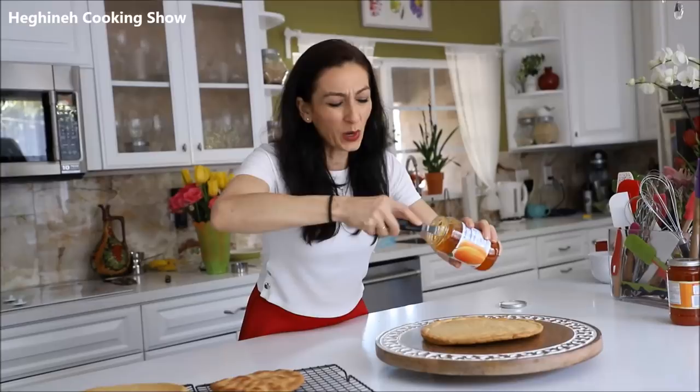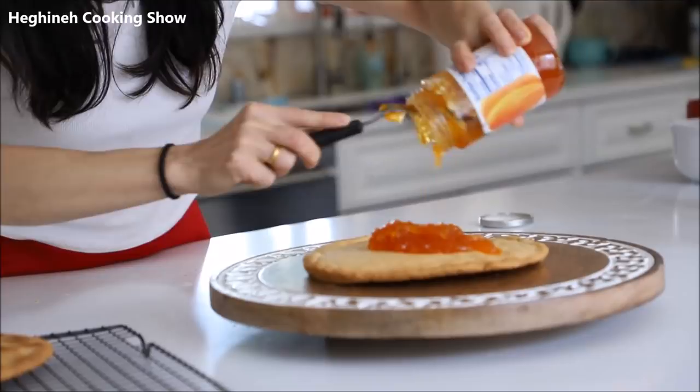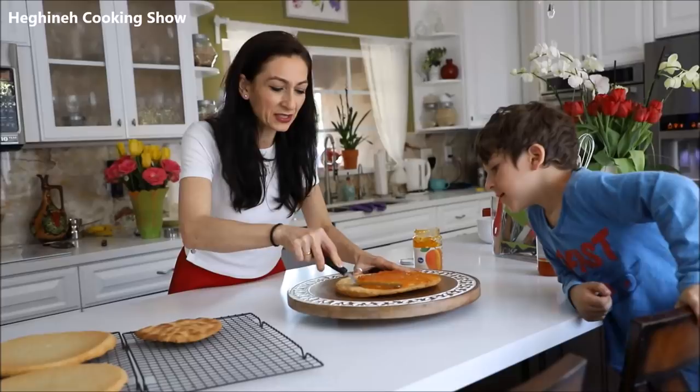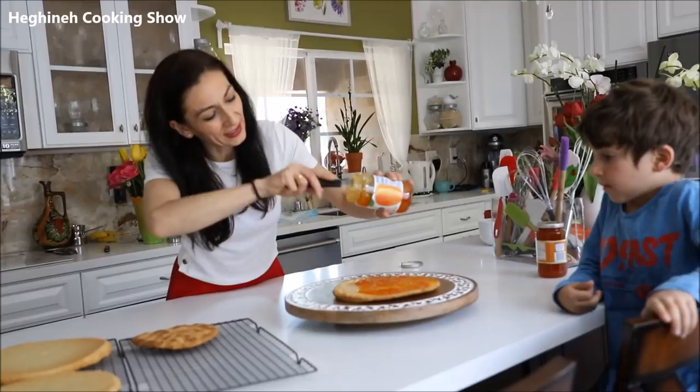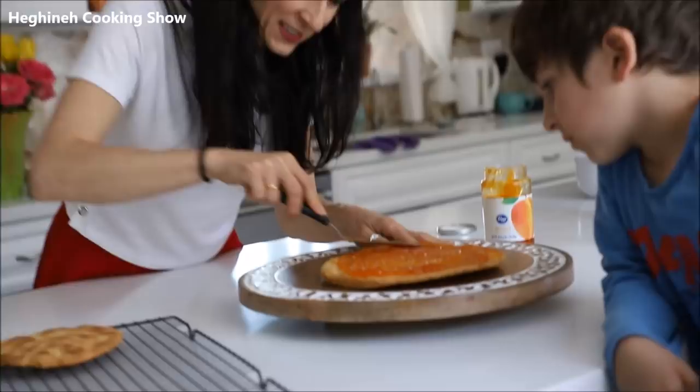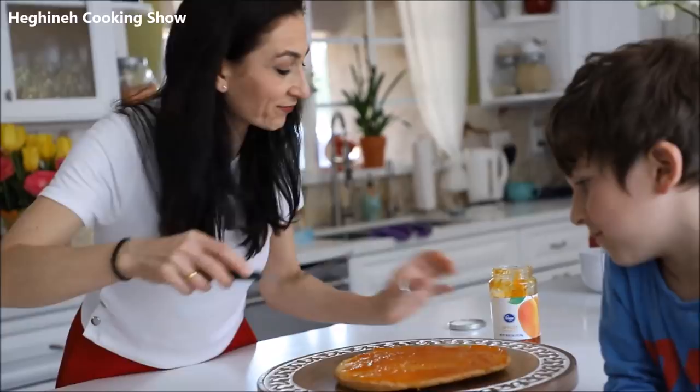He's not only the salt guy — he's also a jam-spreader guy. I'll do one layer generously. The layers are quite dry so you do want to be very generous with the jam. I'll do one layer and then you'll continue — you need to learn how to do it before you do it yourself. Just like this — it looks like a pizza but with jam!